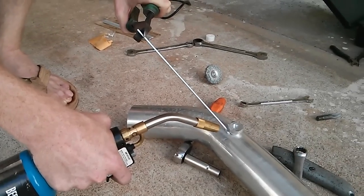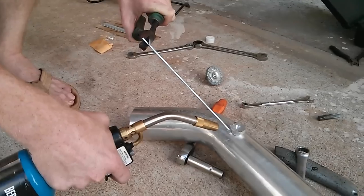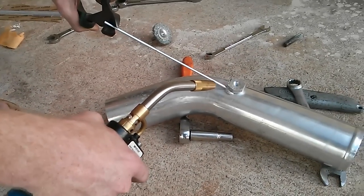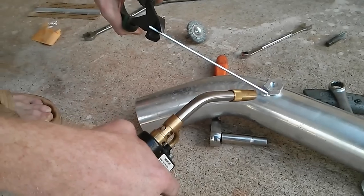Metal to metal. You want to be careful — if you have the propane going too long on the aluminum, it will start to melt the aluminum. But this stuff has high tensile strength. This is going to be used on a turbocharged car.